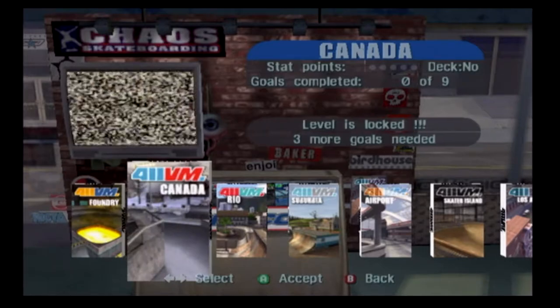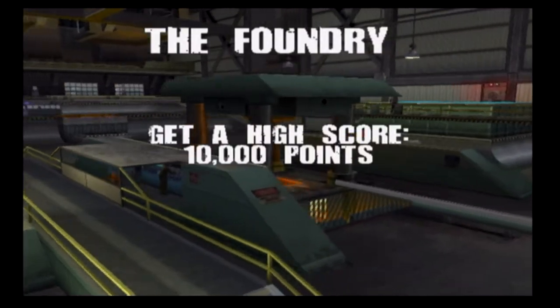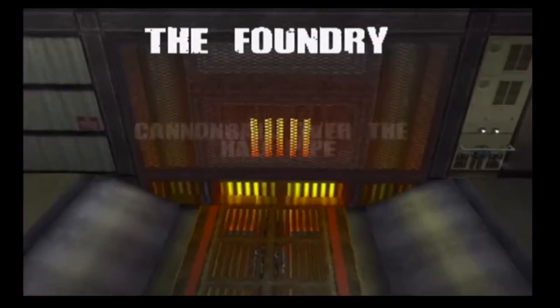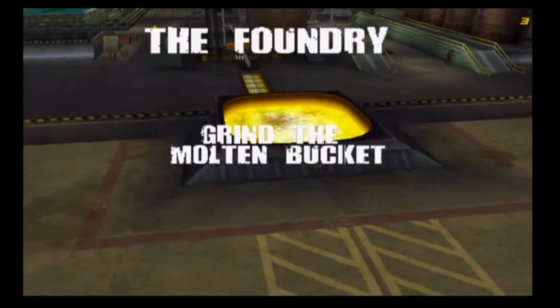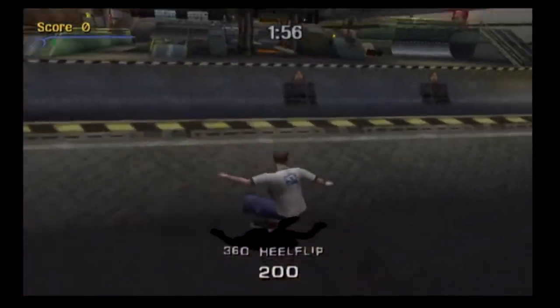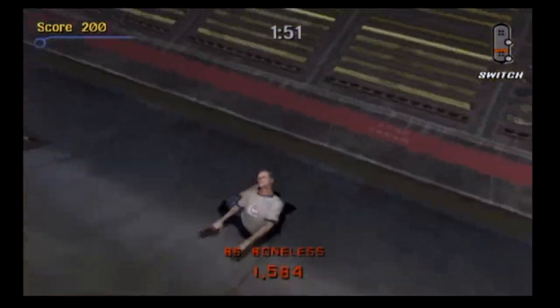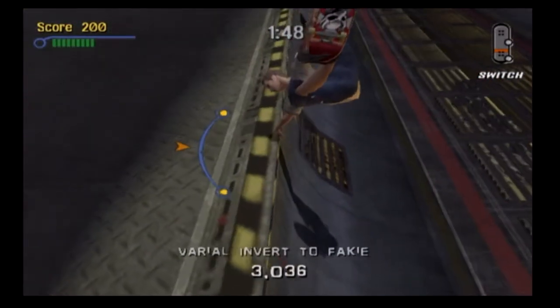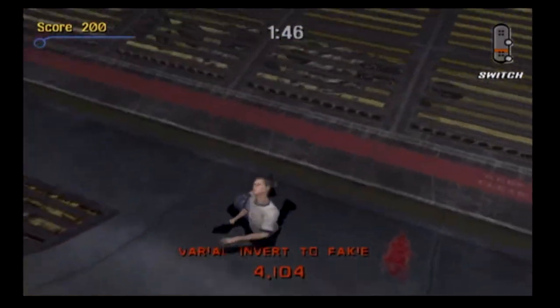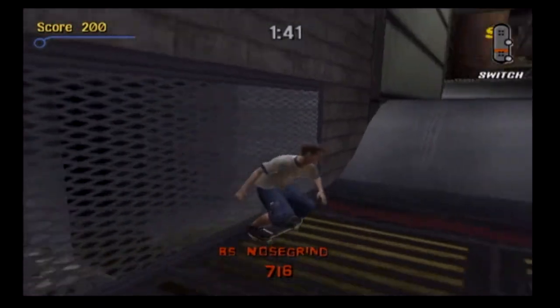I think I'm only gonna be showing this one level, that's it. Alright, I'm doing... oh my god, I did it too soon. That's only like two minutes each. Did it too soon again — it's been a while since I played Tony Hawk Pro Skater games.